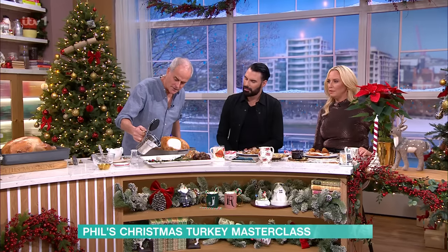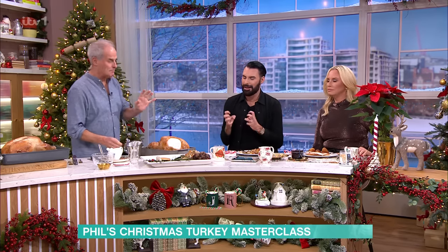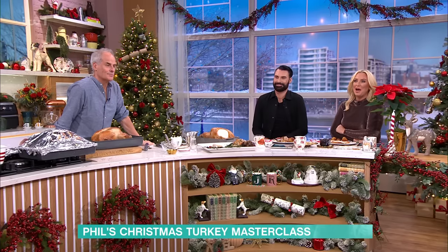I just want to show the gravy — there's the gravy that goes on it. That gravy is stunning. That, honestly, is the best bit. We love you, Phil. I don't like the word, but it's so moist and lovely. Recipes from all our chefs can be found on our free This Morning app.